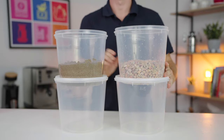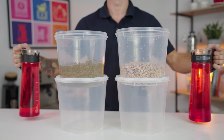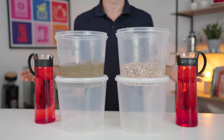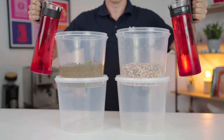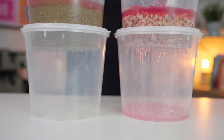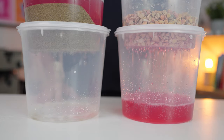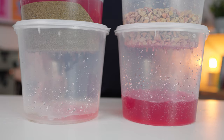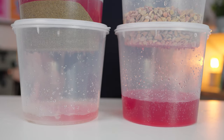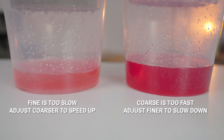Now imagine both of these buckets are filter baskets, filled with equal amounts of ground coffee. The one on the left has finely ground coffee in it, and the one on the right has coarse coffee. Now if I were to pour equal portions of water through each basket, which cup underneath will fill the fastest? Up top we have our dose — down below we expect the same yield from both. Now let's see the difference in brew times between them. So it is easier to see that coarser coffee flows faster than finer coffee.